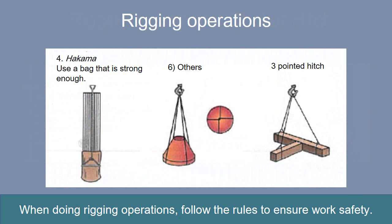A hakama, which is a slinging bag, is convenient for lifting long loads in confined spaces. It is important to cross the wire ropes in the center underneath the load. Select the rigging equipment on the assumption that approximately twice the normal tension will act on the intersection of the wire rope slings.